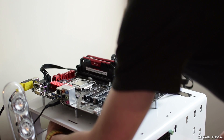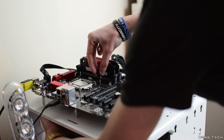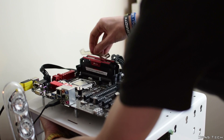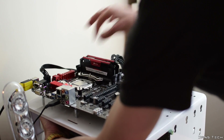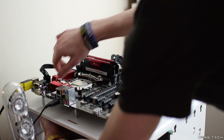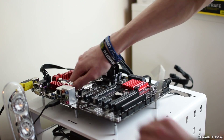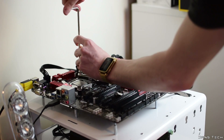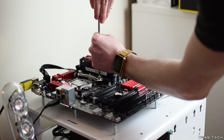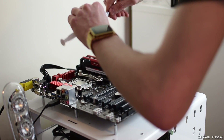Moving on to the installation of the NH-U14S, overall it was a pleasant experience, mainly due to the solid metal backplate and the custom screwdriver included. Installation starts with removing your old cooler and placing the included black backplate under your board through the CPU socket holes. Once done, place the plastic spacers onto the bolts of the backplate, then add the mounting bars after deciding which orientation you want the cooler. Fix the two mounting bars to the board with the four thumb screws using the included screwdriver.